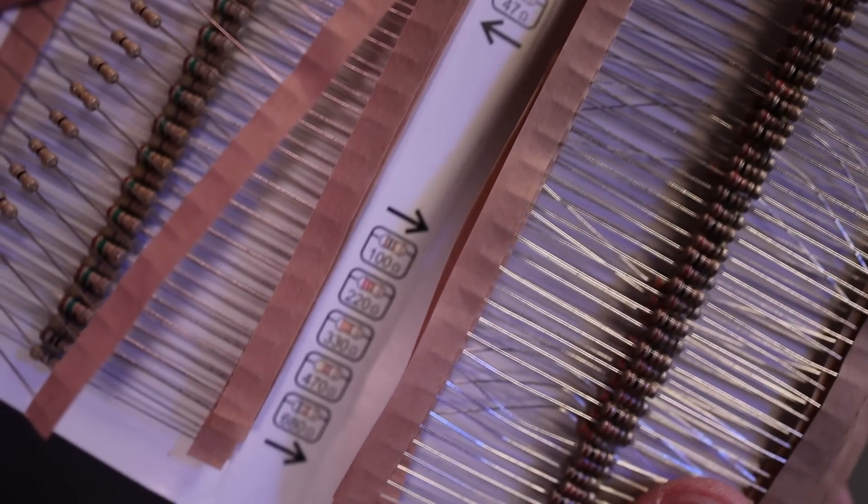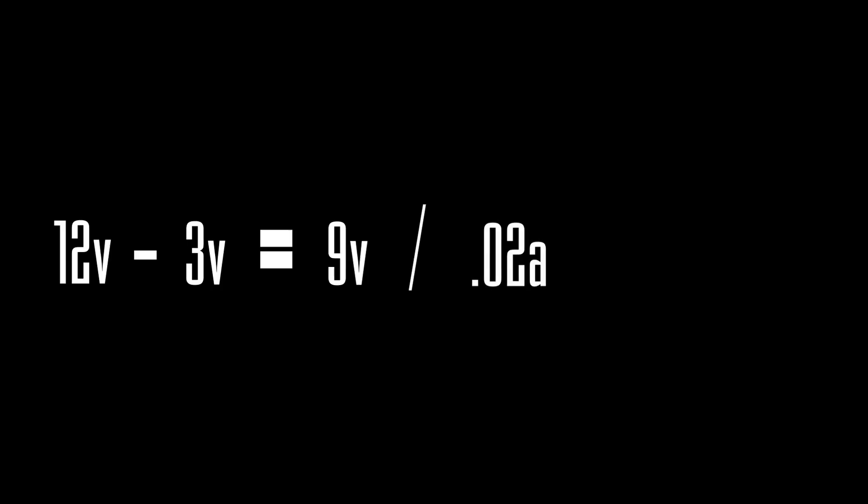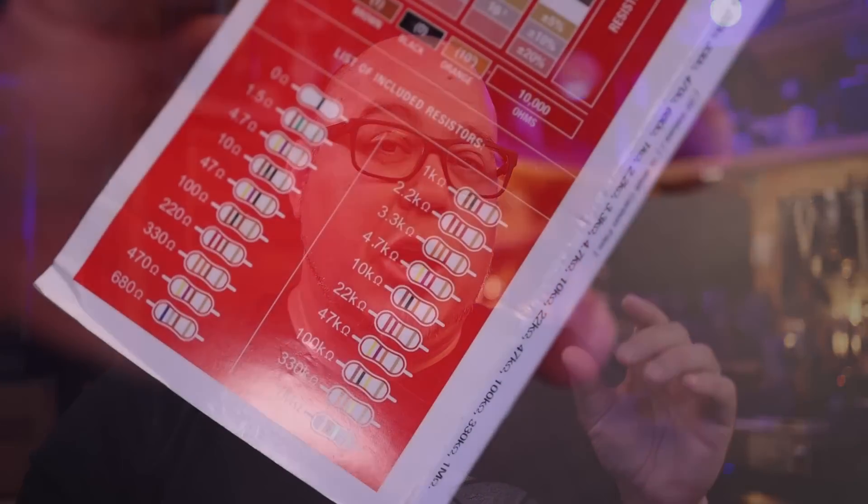We still have to figure the resistance for parallel wiring. We take our 12-volt supply and subtract 3 volts for each LED, leaving 9 volts remaining. Dividing 9 volts by 0.02 amps gives us 450 ohms. Keep in mind you won't always have that exact resistor value — my pack doesn't have a 450-ohm resistor but it does have a 470-ohm, which I can use. In parallel, we don't add up voltage across all LEDs because the voltage stays the same across every LED.